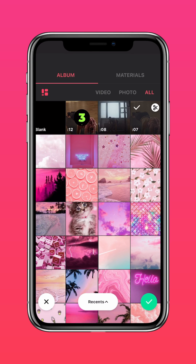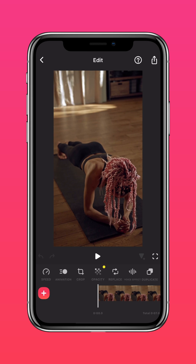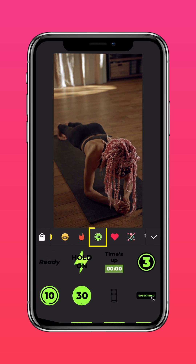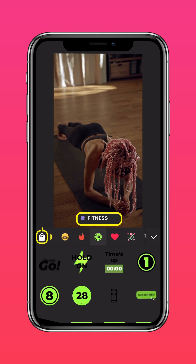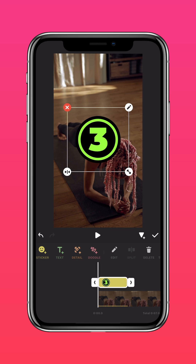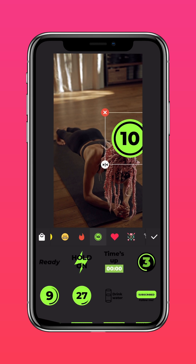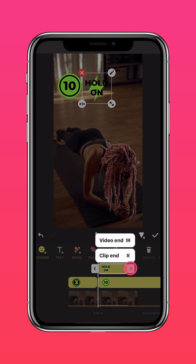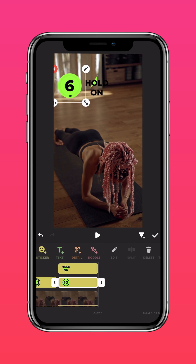Import your workout video into InShot, tap a sticker and download the fitness sticker pack from the sticker store. Now you can select the countdown stickers or any other stickers you like. Position them as you please and tap the arrow to extend it to the end of the clip. Do the same for the other stickers and you're done!